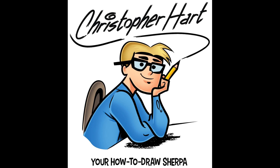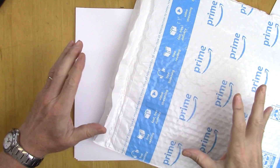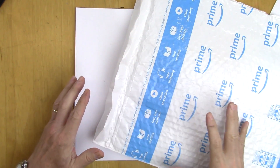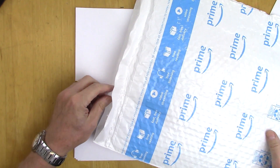Hi, my name is Christopher Hart. I'm a cartoonist and the author of many books on how to draw cartoons. Today I'm going to unwrap my new book which is just out called 'Figure It Out: Simple Lessons, Quick Results.'